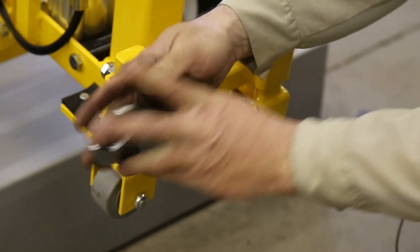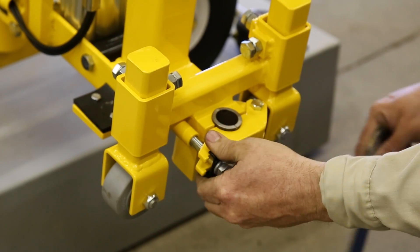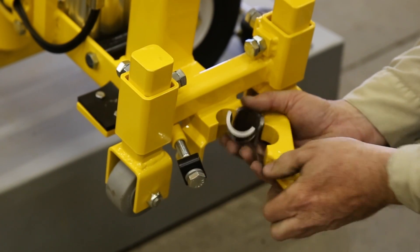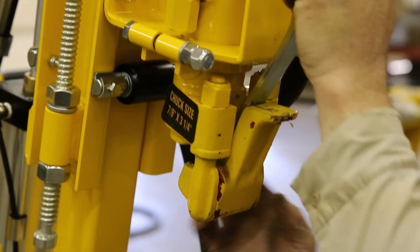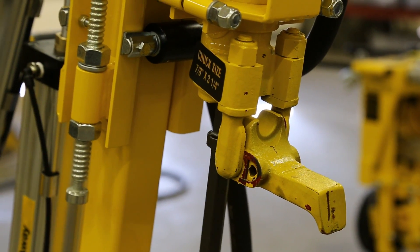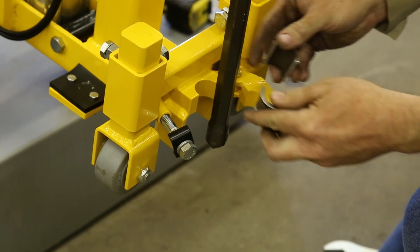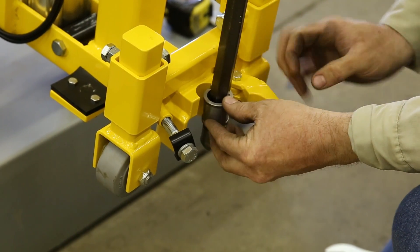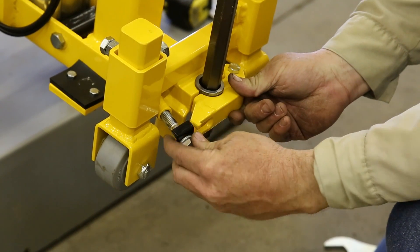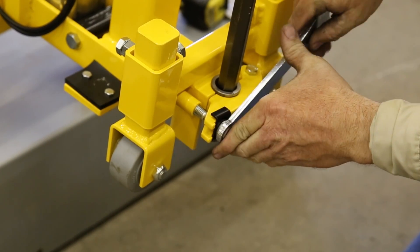To install the bit, first loosen the swivel bolt until you can swing it out and away from the lower bit guide. You can use the wrench provided on the side of the control panel. Then open the retainer latch on the drill motor. Place the bit into the chuck and close the latch. Place the proper bushing into the bit guide, one half in the upper bit guide and one half in the lower bit guide. Close the bit guide, swing the swivel bolt back into the bit guide and tighten. Repeat this step for each drill system.